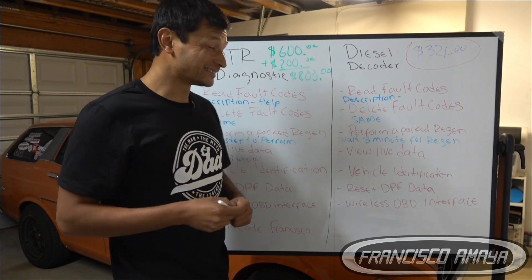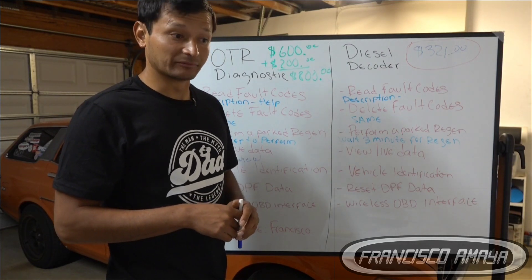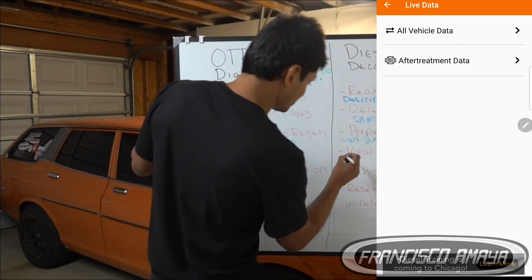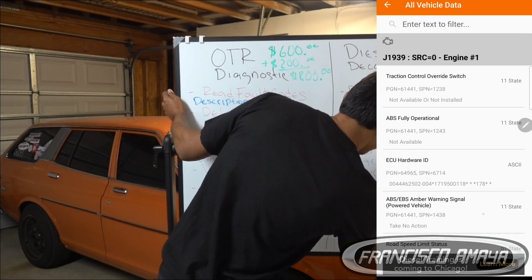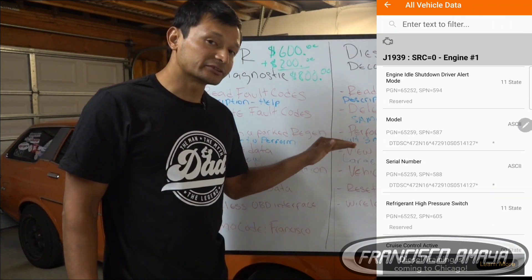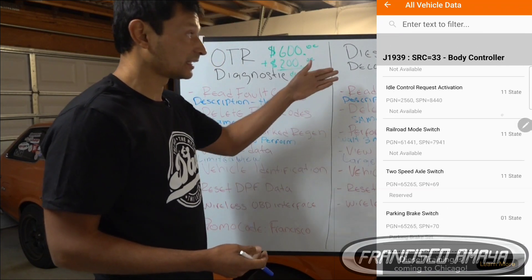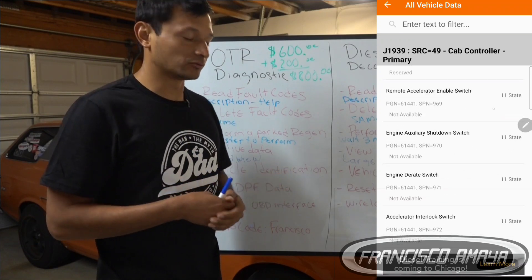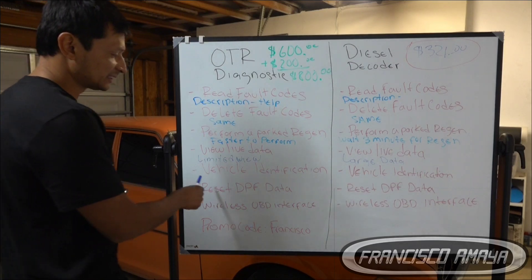The Diesel Decoder is pretty interesting because it gives you extensive, large data information. It can give you information from almost every single module it connects to, which is pretty impressive — even for me. This is an app, not an actual software from the manufacturer, and you are still able to do that. That is pretty interesting. As for vehicle identification, both tools give you the same basic information.